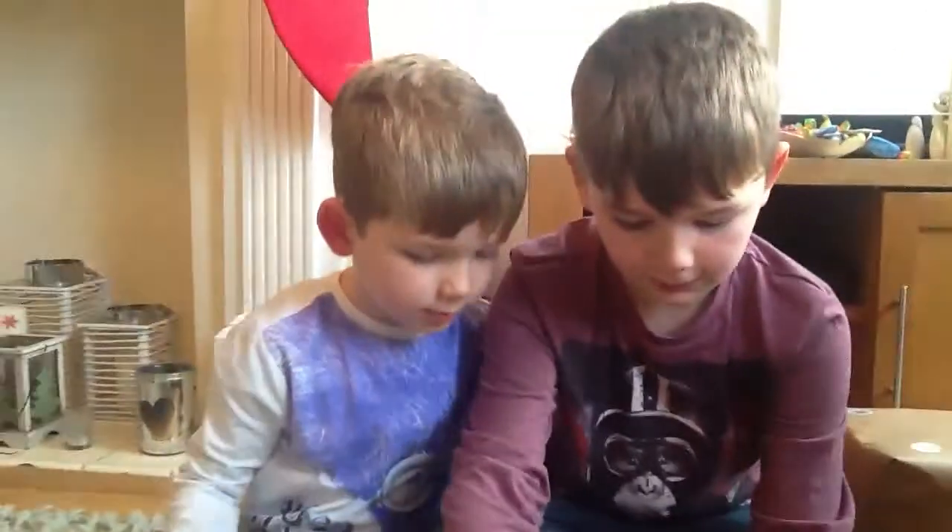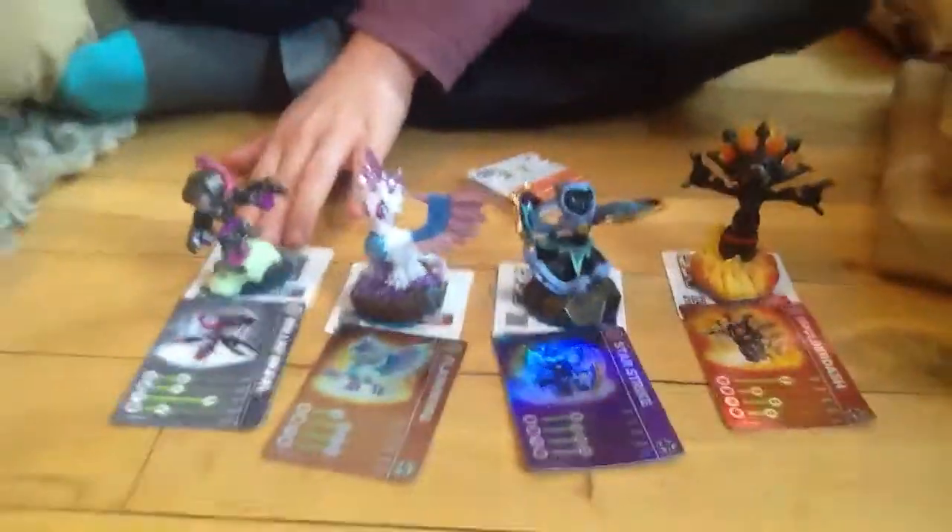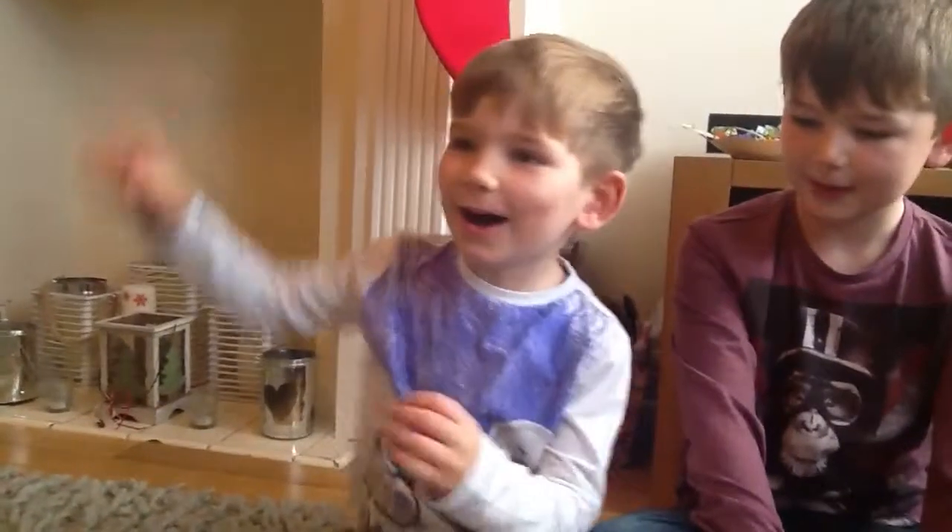And this is all of our four Skylanders. I hope you like our video. Bye-bye! Bye bye!